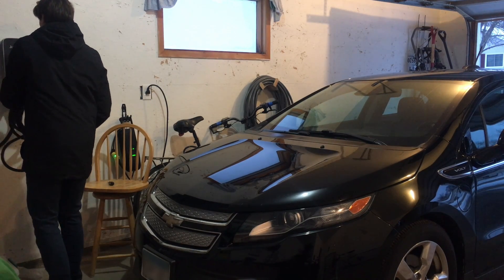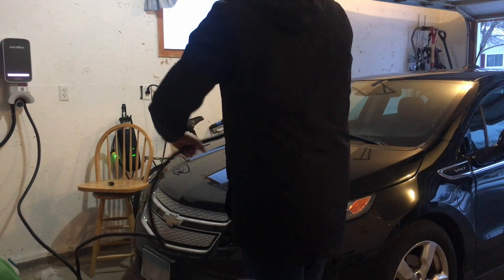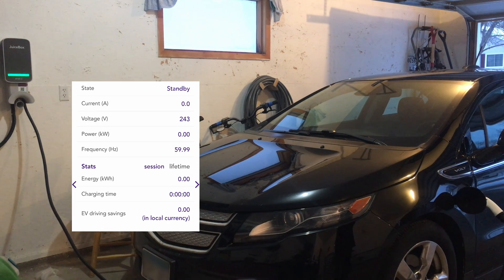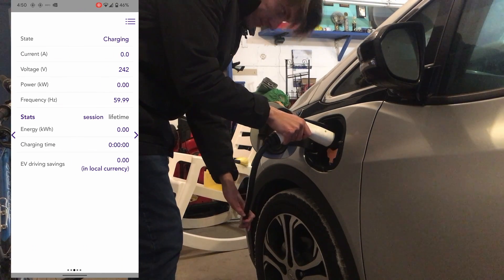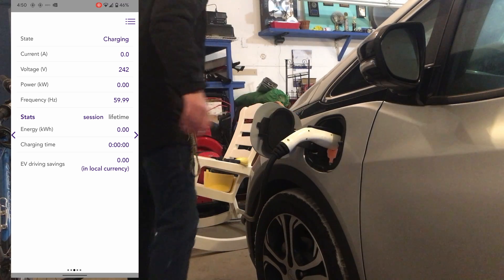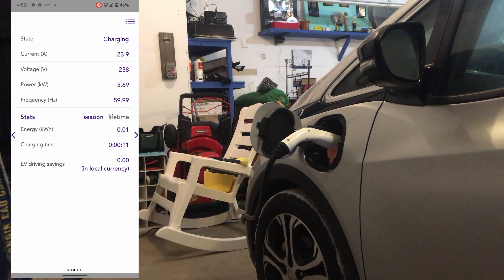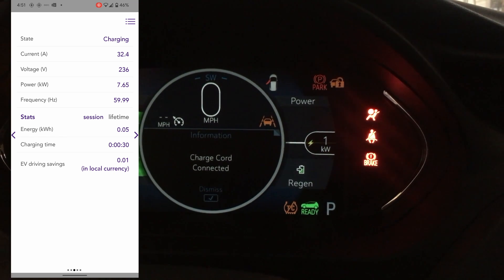Let's test it with the 2015 Chevrolet Volt. After a successful test on the Volt, I mustered up the confidence to test it out on my 2017 Chevrolet Bolt. While the Volt can charge at 3.3 kilowatts with a 240-volt supply, the Bolt can charge at over twice the capacity, touching 7.6 kilowatts on AC. You can see that powering up the vehicle allows us to see how much electricity the vehicle is putting into the battery.